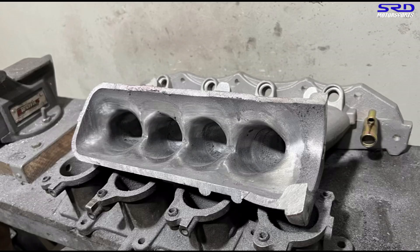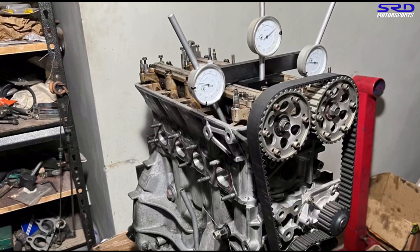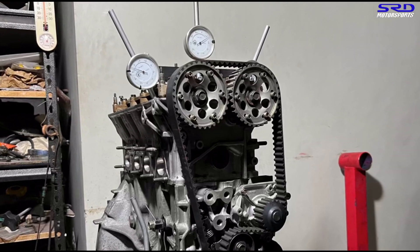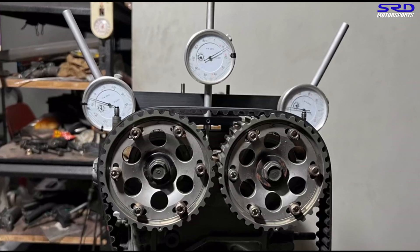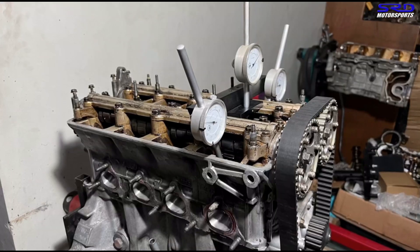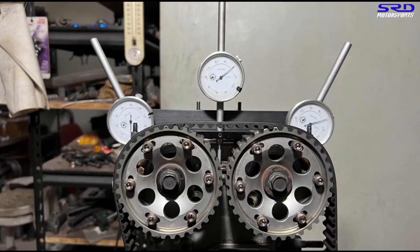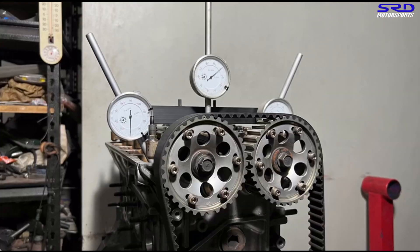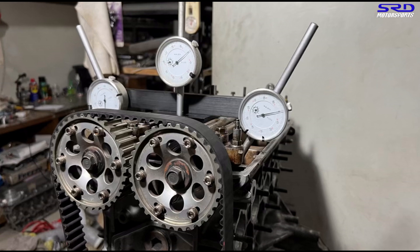The Skunk2 Pro Series intake manifold is receiving the latest iteration of our ported intake manifold work — as the years go by we keep developing a better approach to porting. The goal for this B20 VTEC build is to see how much power we can extract with OEM GSR cams, minimizing aftermarket components while still making more power — squeezing every horsepower efficiently and properly.